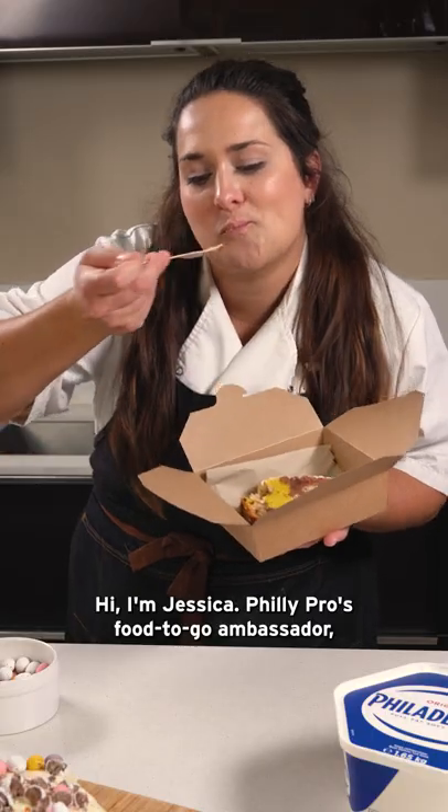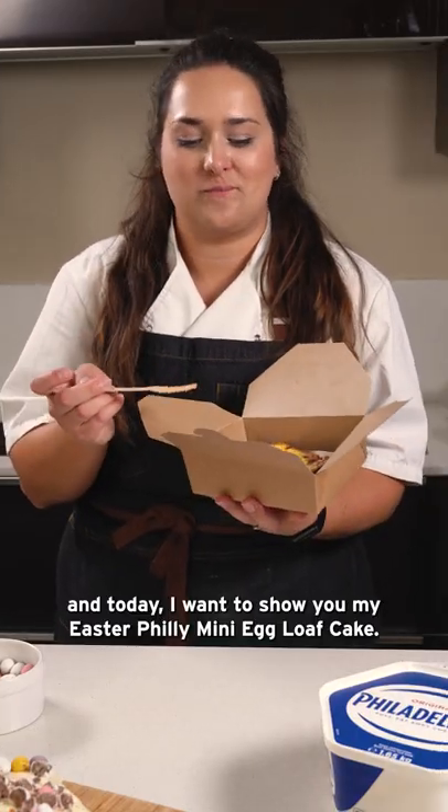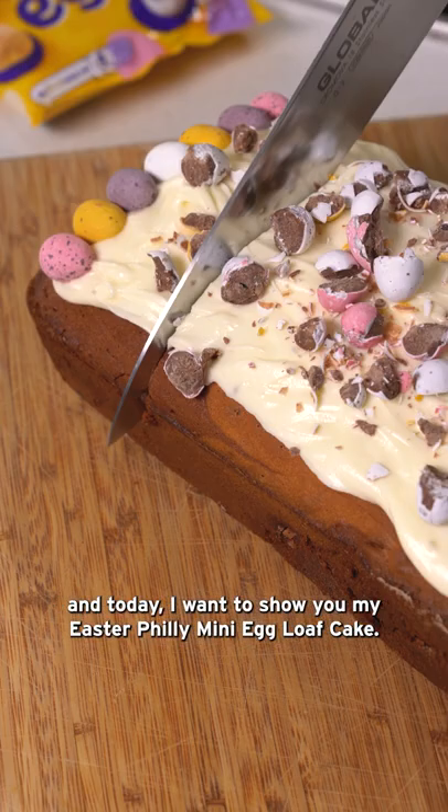Hi, I'm Jessica, Philly Pro's Food2Go ambassador, and today I want to show you my Easter Philly mini egg loaf cake.